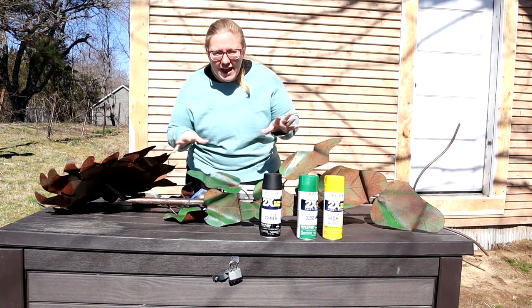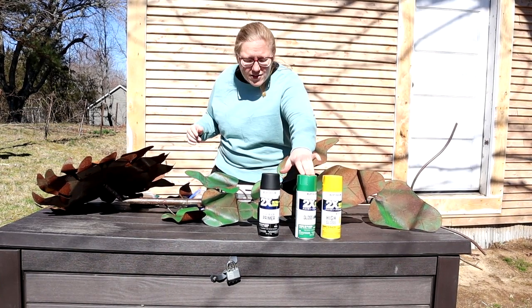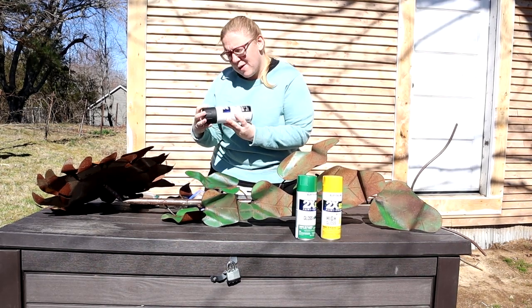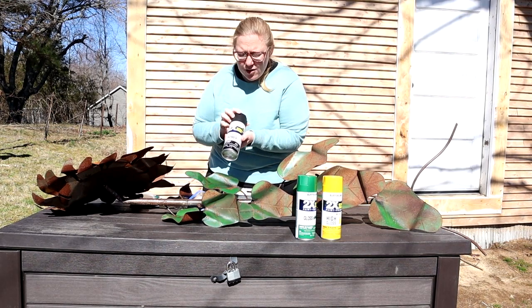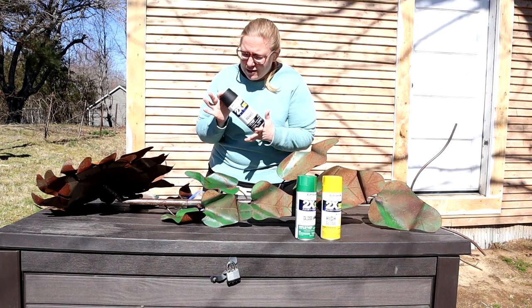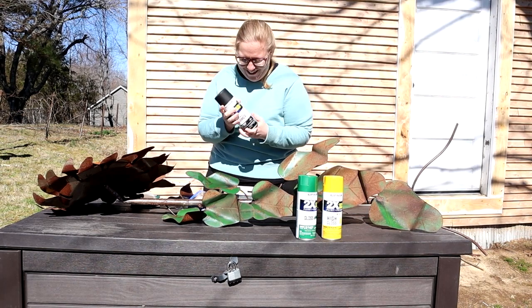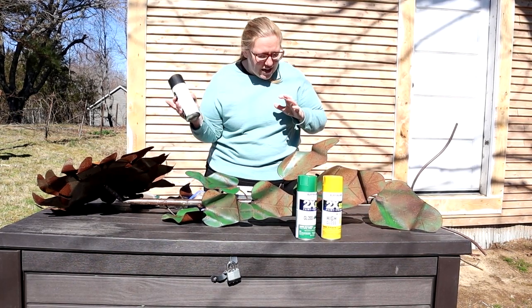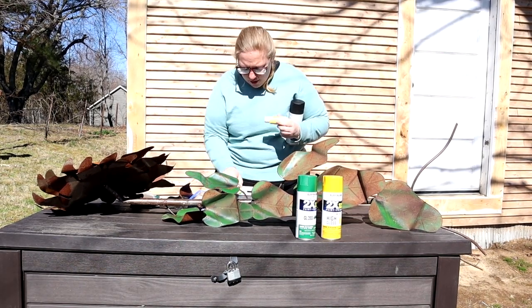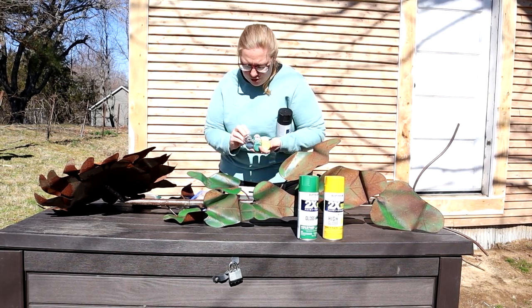For our base layers, sunflowers have three different colors: yellow, black, and green for the stem and leaves. So we're going to use this spray paint — the Rust-Oleum American Accents 2X. So it's your primer and your paint. And of course this is the best one to use. I got all these little acrylic paints from Walmart. We love Walmart — you should know that by now.